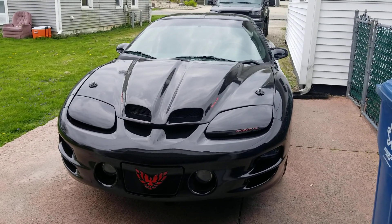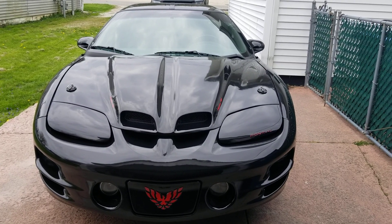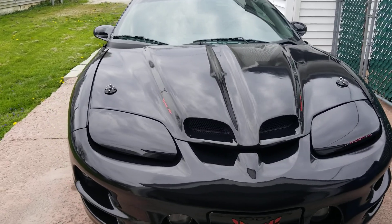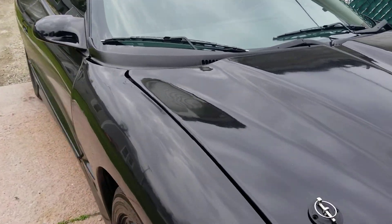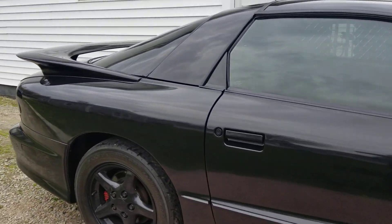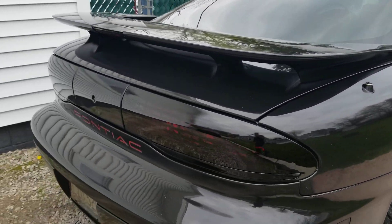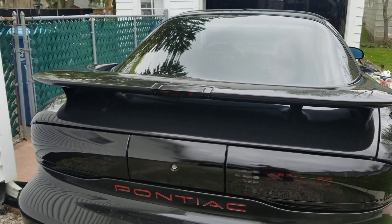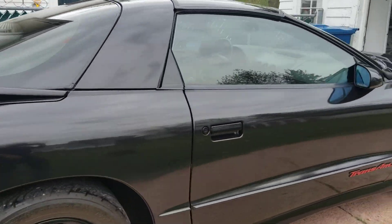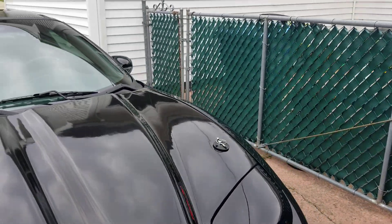This is my '95 Trans Am. I just repainted it and put ceramic coat on the car, so it's a little dusty and spotted from taking it out in a light rain yesterday. I'm going to try and see how the ceramic coat actually does on the car — I got it on the glass and on the paint — and see how its water-shedding abilities are. I'm going to try a couple different ways first.